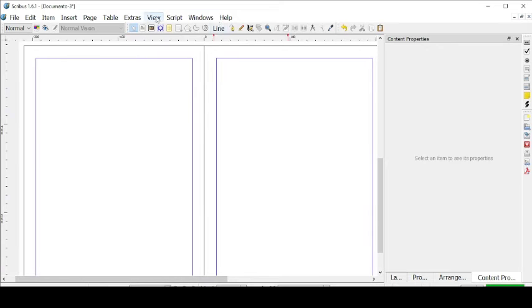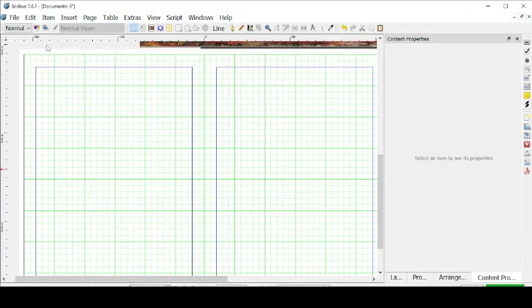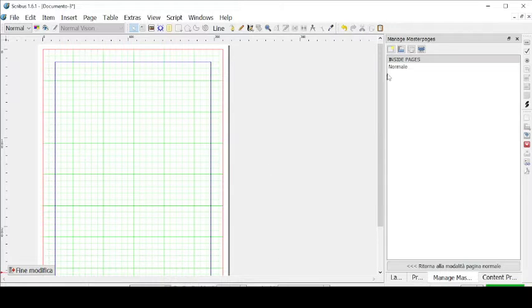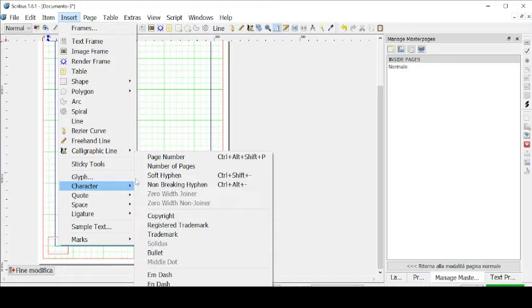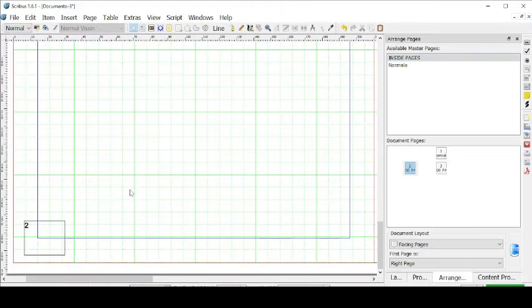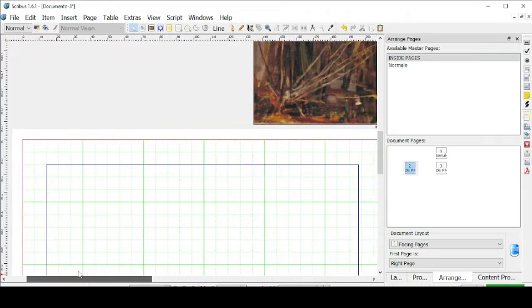First thing first, let's go to View and add grids and guides, and show the grid so it can help us with the document. Now let's go to Edit, Master Pages, and create a new master page — Manage Master Pages. We're going to create a new master page called Inside Pages. We can create a text frame and fill it with Insert Character, then Page Number. Let's go to Arrange Pages, click on Inside Pages, and drag it to the first Normal page and then to the other Normal page. These two are now linked to the Inside Pages master page, so they have the page number automatically.